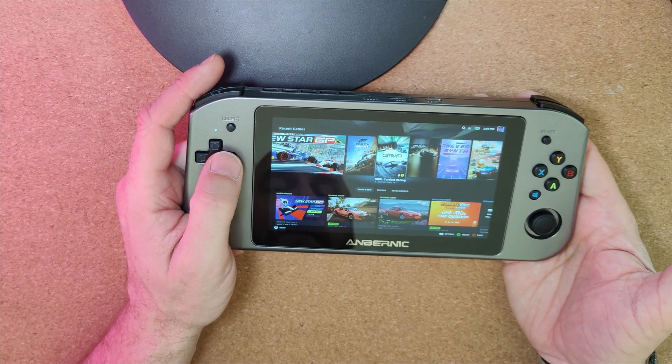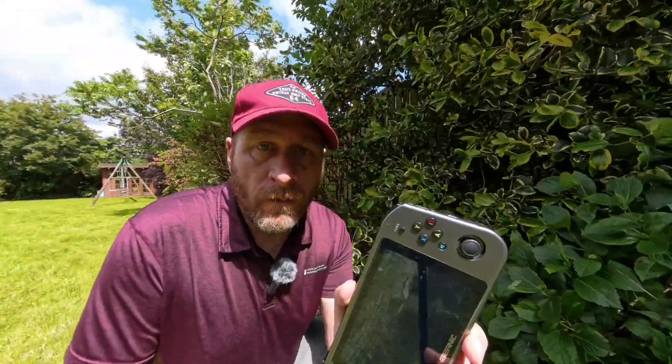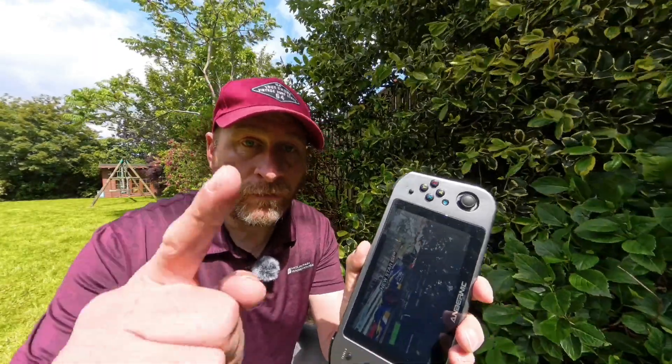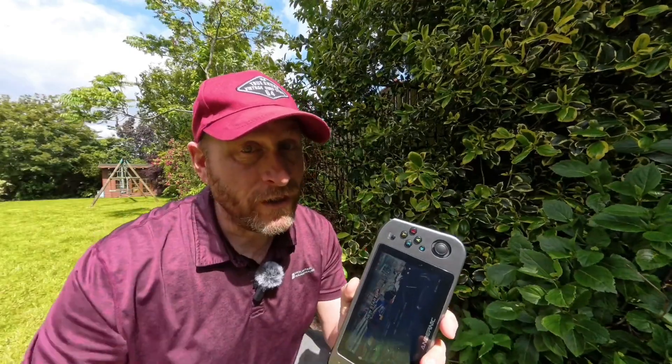These games I've played so far are running really well. And there we have it — we've just installed SteamFork on the Anbernic Win600. Why not try it yourself? Let me know how you got on in the comments section below. Thanks for watching and I'll catch you in the next video.